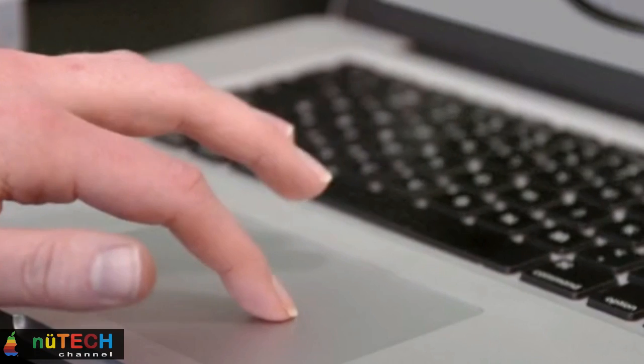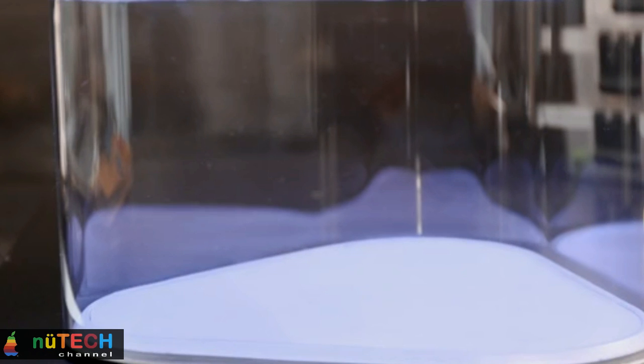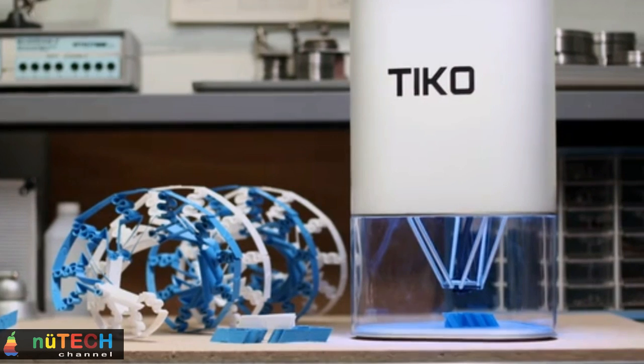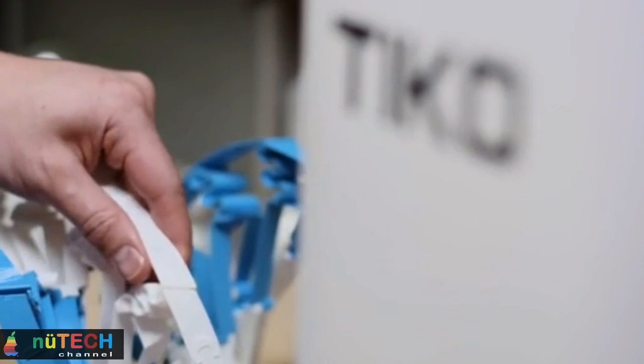Easy to manufacture. Virtually impossible to misalign. That's how you get a quality 3D printer for $179. Tico is a Delta 3D printer with three sets of arms moving in unison to control the movement of the print head.